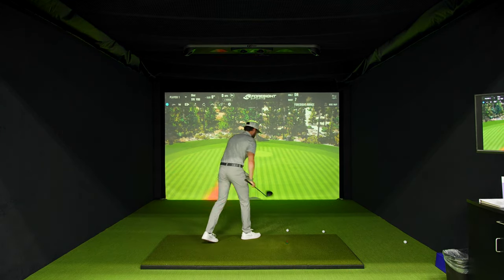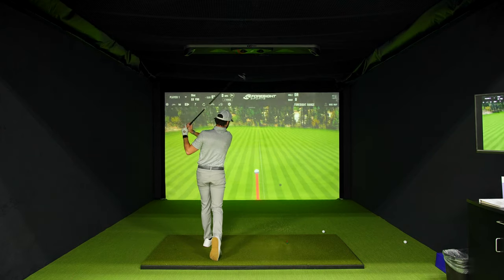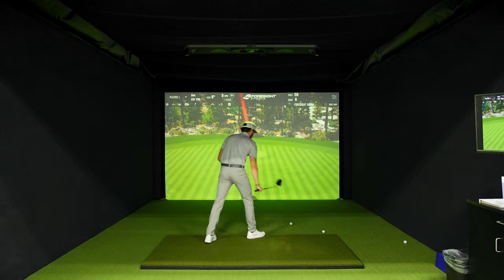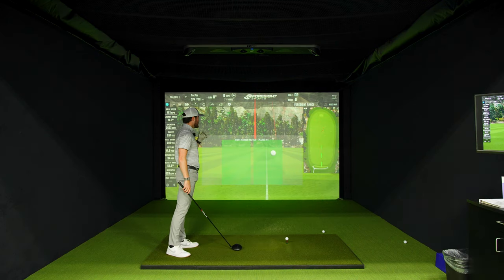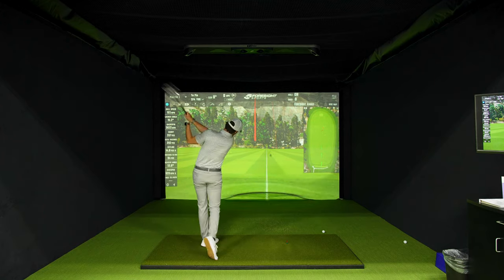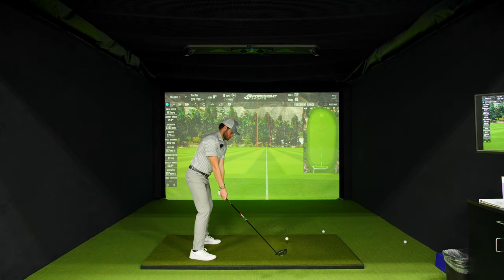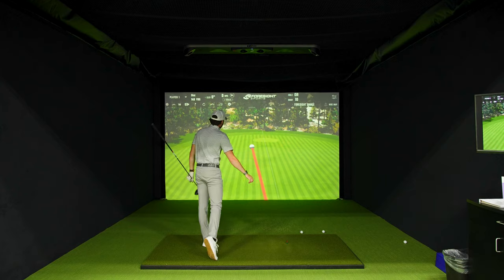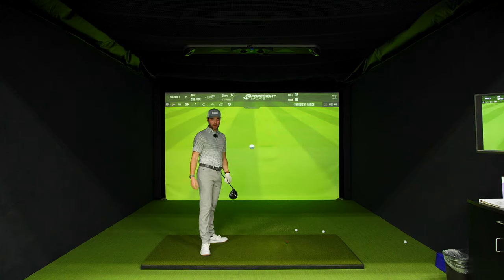Even that one. All these swings feel very similar to what I was just doing with my driver, so nothing crazy here. Still a slight fade, but nothing crazy far to the right. That one felt pretty good. Okay, that's a bit of a left shot — kind of rolled that one over, but let's compare the two here.